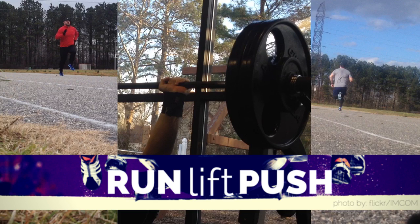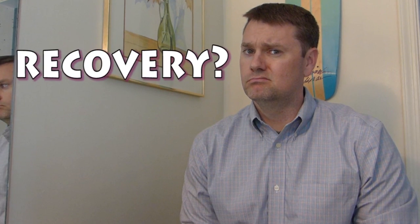This is an episode of Run-Lift-Push Recovery. It's been a couple of weeks since I posted anything. The last episode was on travel and getting workouts done, which went pretty well, and there's a tip on getting your quick-dry clothing to dry a little quicker about halfway through that episode, so click on that if you're interested.